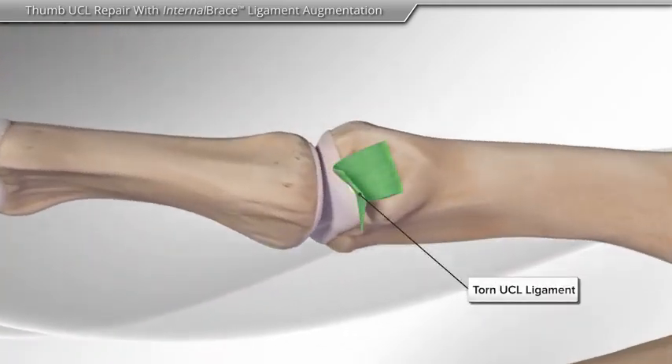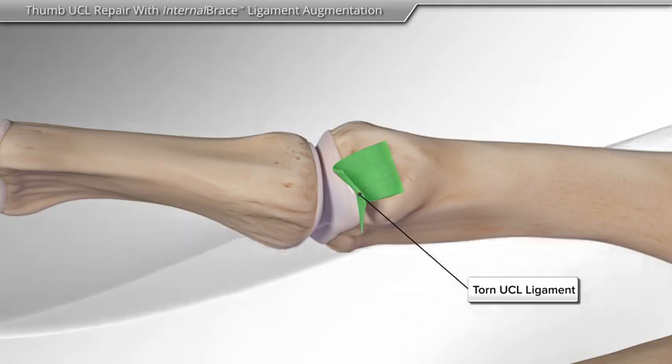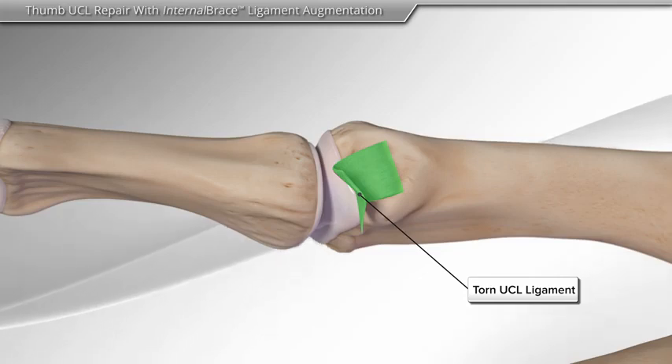The UCL ligament is the main ligament at the base of your thumb. It supports the thumb for pinching or grasping activities, such as holding an object or opening a jar.